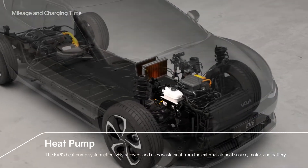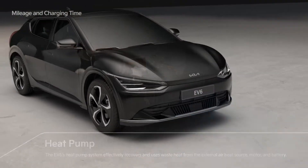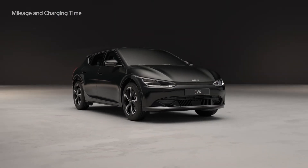Additionally, by including a heat pump that efficiently utilizes waste heat generated by the heater in winter, the driving distance in winter has also been increased.